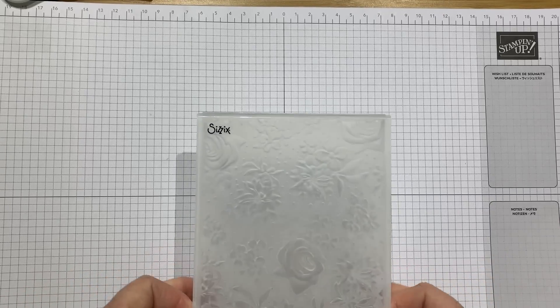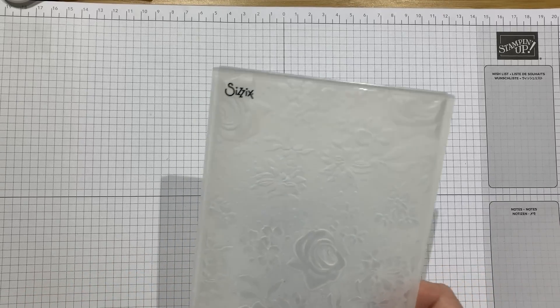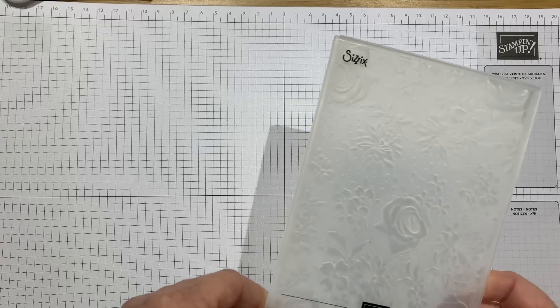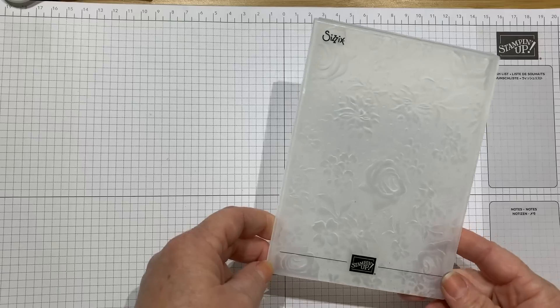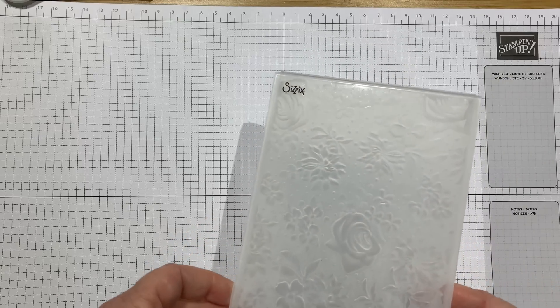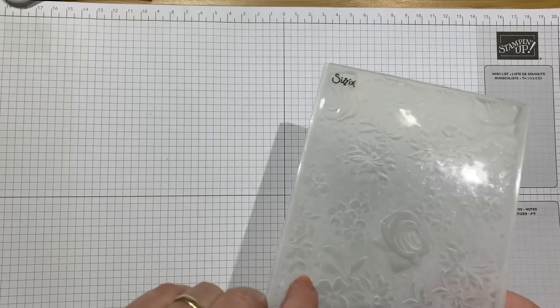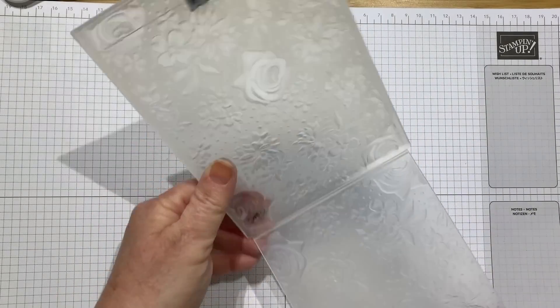Hello, thanks for joining me for another Saleabration Sunday. It's Kate from Inkstamp Share. I've got the Country Floral embossing folders to show you today. It's a new second release with Saleabration, so it's one of the free items from Stampin' Up if you have a £45 order. Spend £45 in my online shop and you can choose this for free.